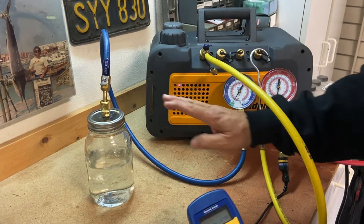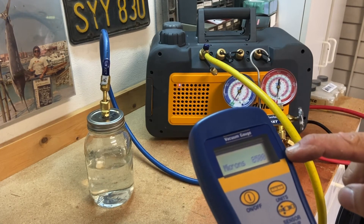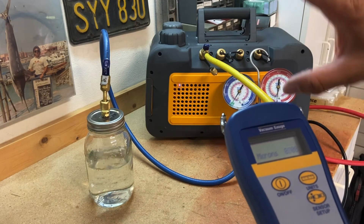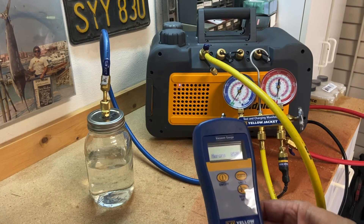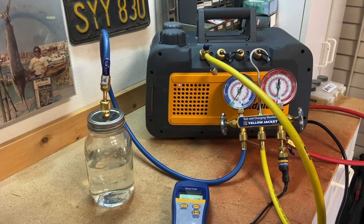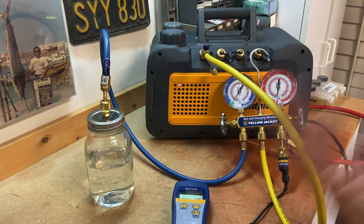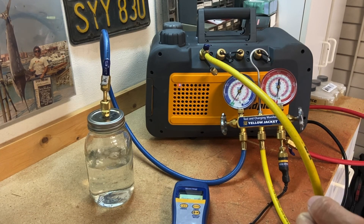Once all this liquid is gone, you'd see the micron gauge start to come down and hold at probably less than 300-500 microns. I could valve everything off and be ready to put refrigerant back in. That's the whole purpose of a vacuum pump — lower the pressure, lower the boiling point, boil off any refrigerant or moisture, get all the nitrogen and air out of the system, seal it off, put refrigerant back in, and you're good to go.